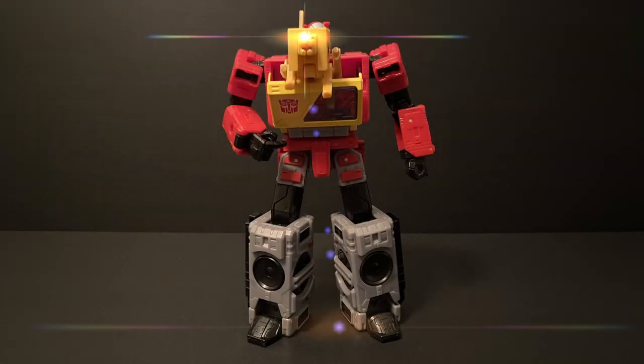Overall, a great little cassette character with very nice design to add to the Autobot team, and making Steeljaw jump out this way is definitely a fun display idea.